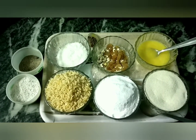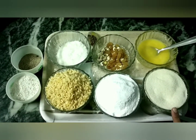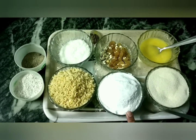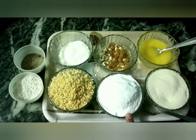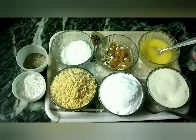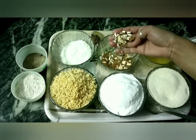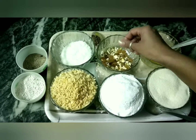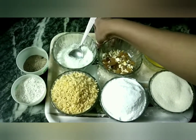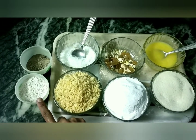Today we are making suji and mawa. I'll tell you the ingredients. First, I have 1 katori suji — 1 katori full. If you don't get fine suji in the market, put it in a mixer. I have also made some dry fruits: chopped kaju, pista. I also have coconut, cream, cardamom, and ghee.